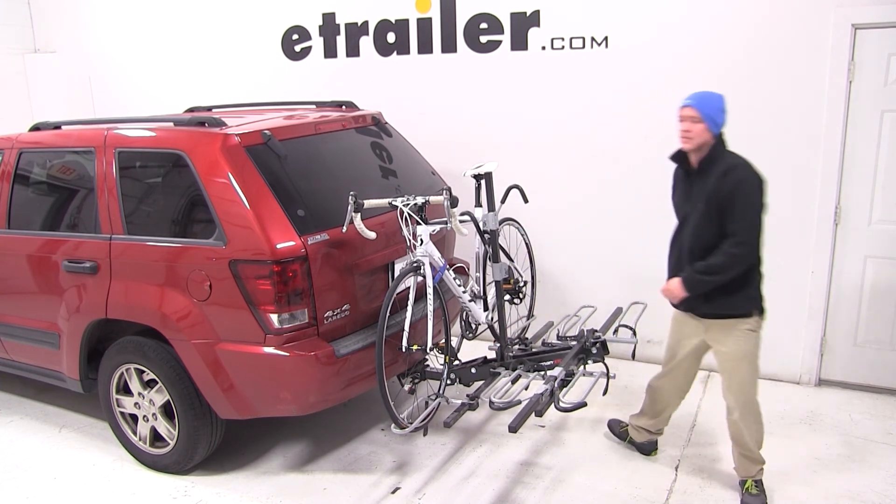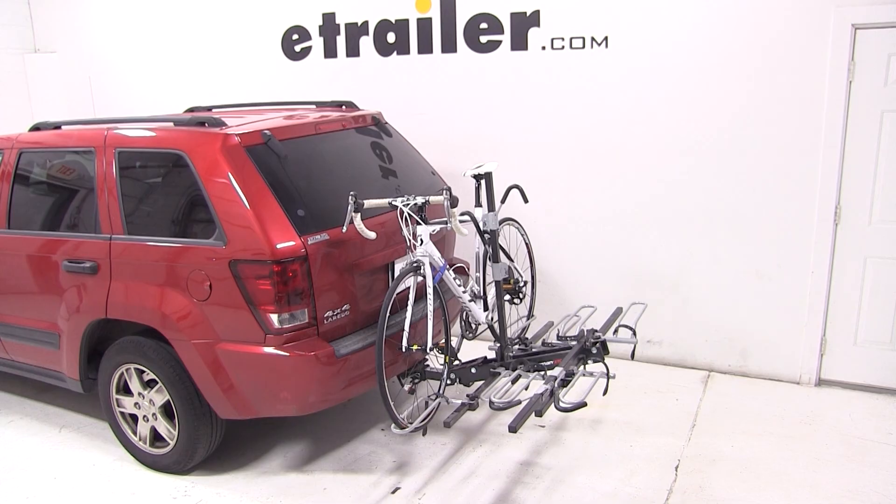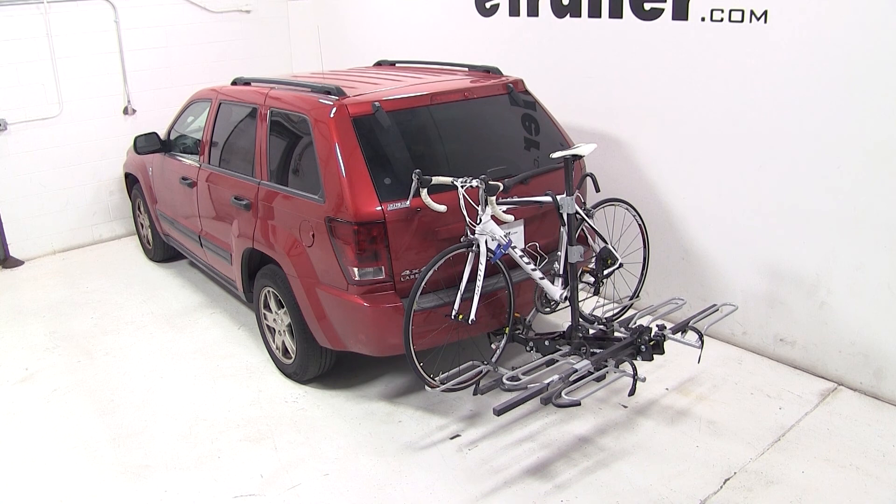And with our bike all loaded up, that will complete today's test fit of the Swagman XTC-4, part number S64665, on our 2006 Jeep Grand Cherokee.